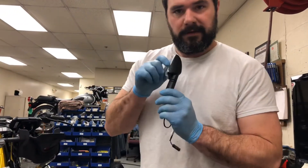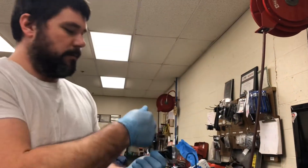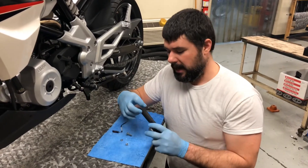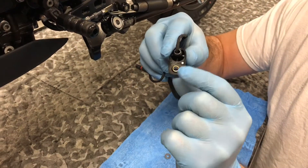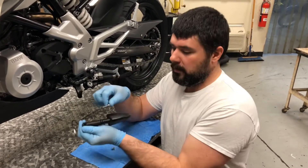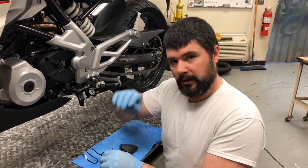One thing to point out: these turn signals are directional - right and left. They have a water drain hole, so this one is for the left side of the bike as you're seated because the drain hole is on the bottom. The new turn signal may come without hardware, so you need to transfer the small brass bushing from the old one - it rests inside the housing and keeps the bolt from crushing the plastic. The bolt goes through the turn signal and plastics, then washer and nut on the back side.